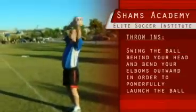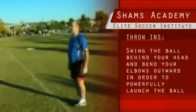Here's the example. You bring your feet together, you swing your arm back, and then throw.